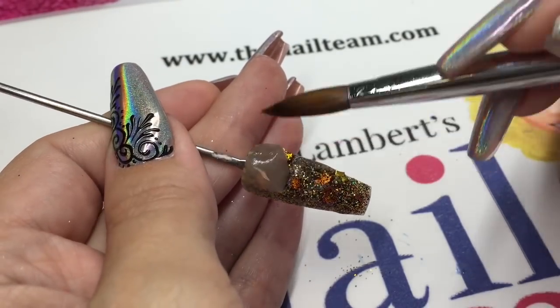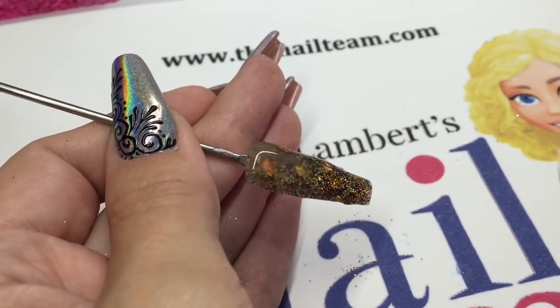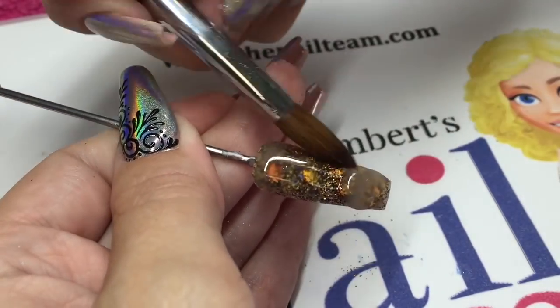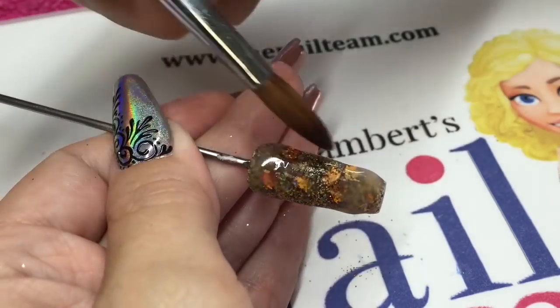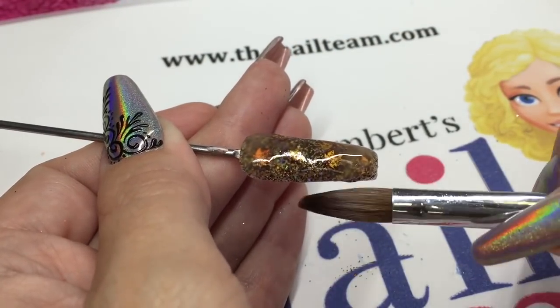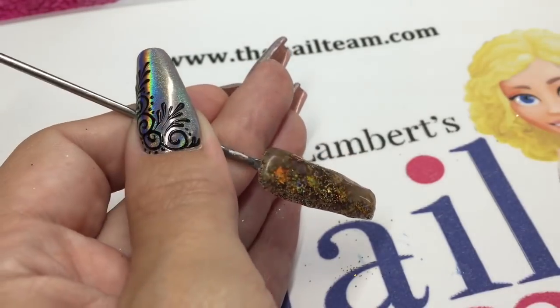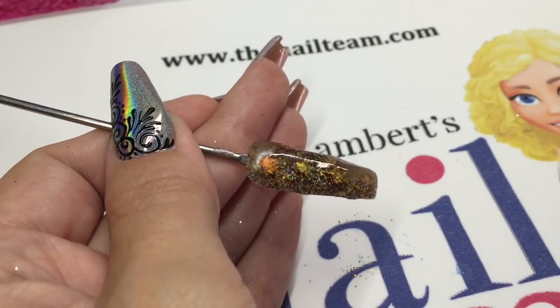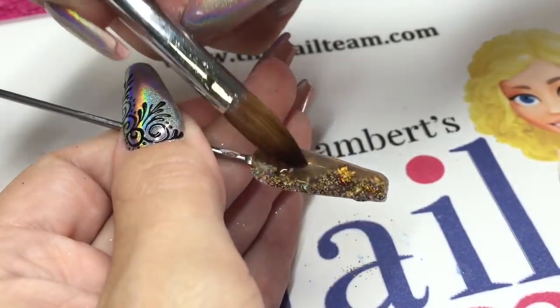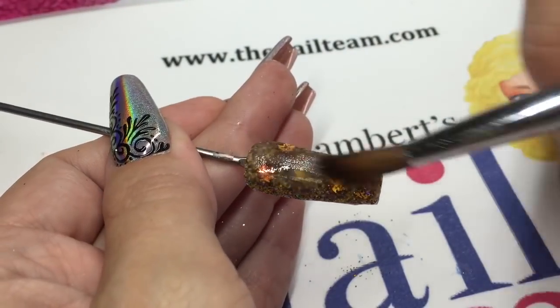Then you can cap that whole entire nail with your clear acrylic. Just remember when you're capping your glitter to make sure that all that area turns matte. If you can still see some sparkle or shimmer, it means you've not quite packed it enough, so just pop a bit more clear on — if it's a client's nail and not a display tip like I'm working on.